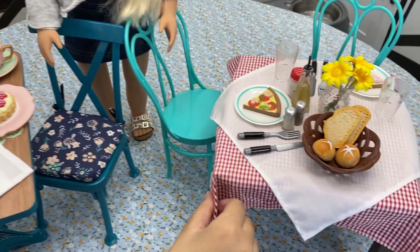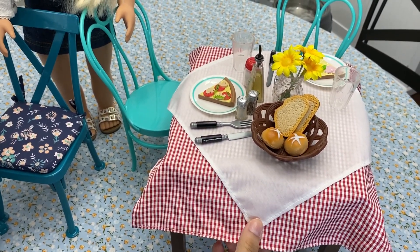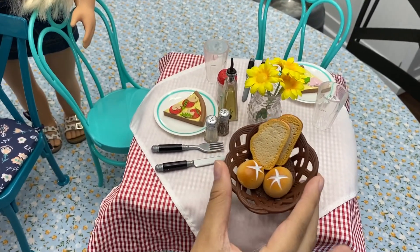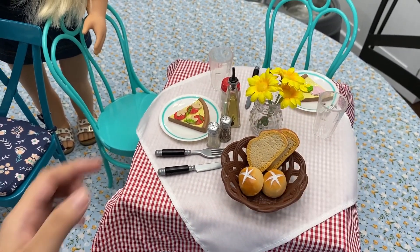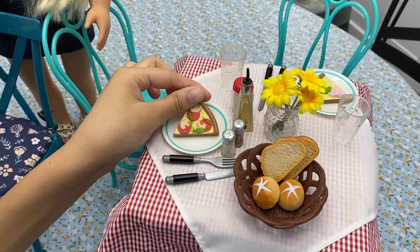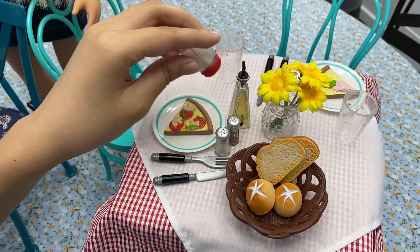The Our Generation set is also mostly plastic except for the tablecloths. It comes with two complete place settings, a bowl of bread — two individual bowls and then two pieces of bread attached to each other — and two different slices of pizza. I love the details on these, and one of my favorite pieces is the little parmesan shaker.